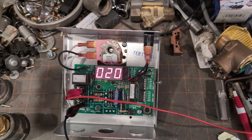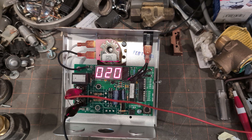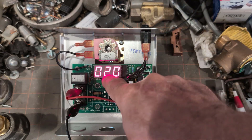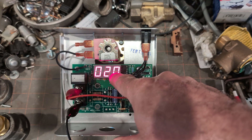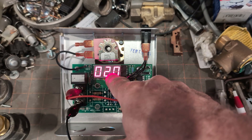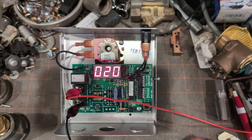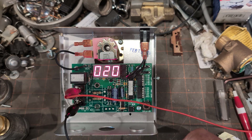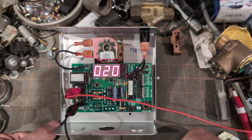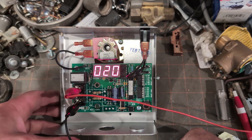A brand new one right out of the factory box would show the number two. This is showing 20, so this unit tried to feed 20 times, which means approximately 20 gallons of water passed through this unit — or less or more. That's fine too.